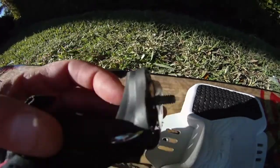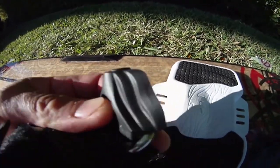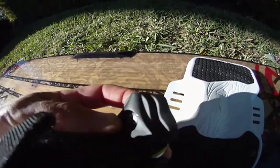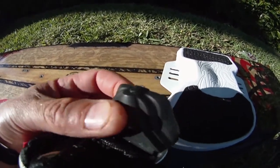Make sure you use the right size screws — it comes with two sizes: long and short. You want to use the long ones for the straps. Put them inside and make sure they go through the material. This plastic makes setting up the strap really easy because it bends.